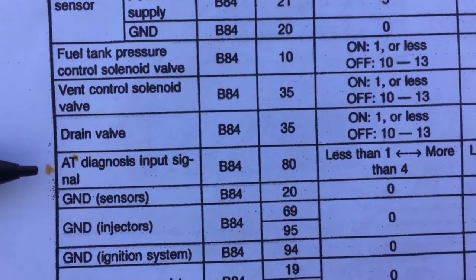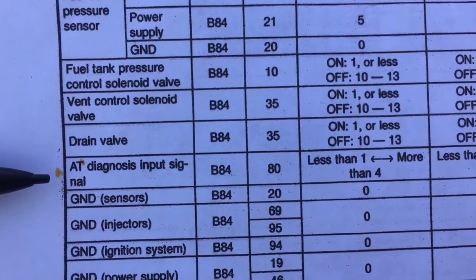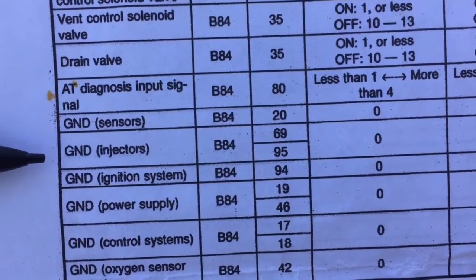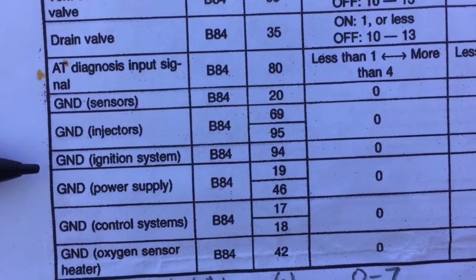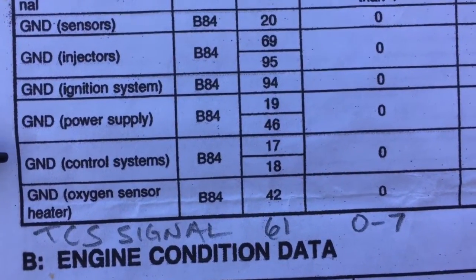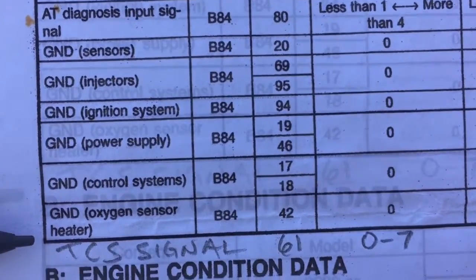The vent control solenoid valve and drain valve — same thing, just leave them. The AT diagnosis input signal is the automatic transmission diagnosis input — leave it or de-pin the ECU. For the various grounds — sensor grounds are very sensitive, don't touch them; injector grounds are high-powered, leave them alone; ignition system and power supply control grounds are the same. Do not add any extra grounds to these as they could potentially cause ground loops.